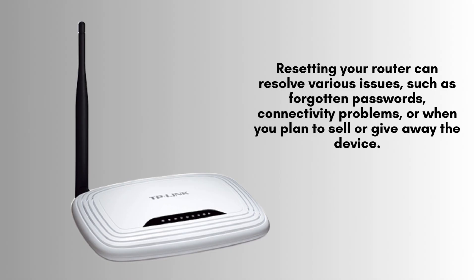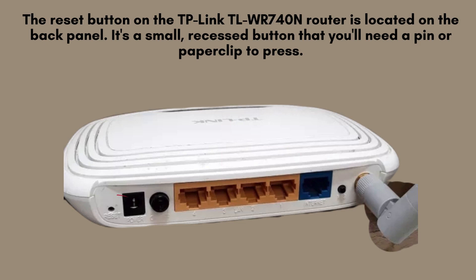Resetting your router can address several issues, including forgotten passwords, connectivity problems, or preparing the device for sale or transfer. It's a useful step for troubleshooting and starting fresh with your network setup.